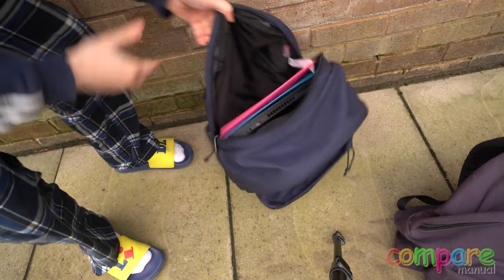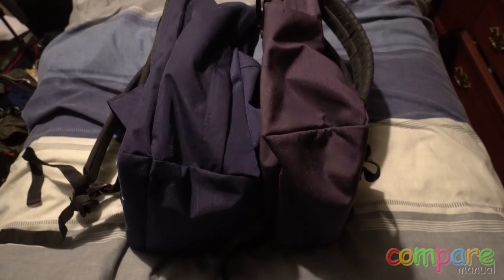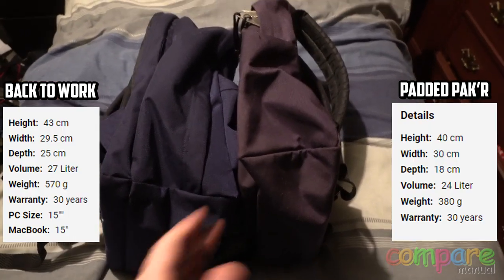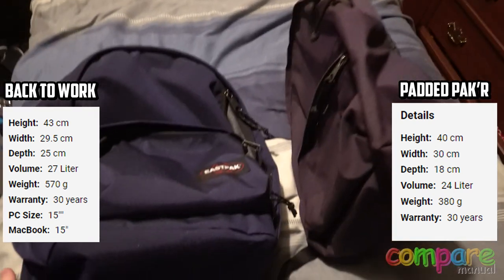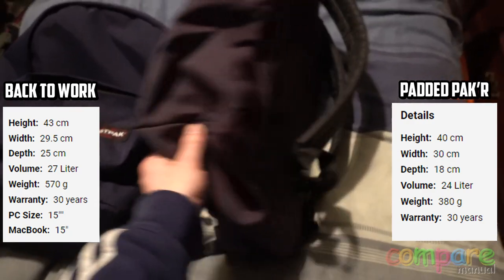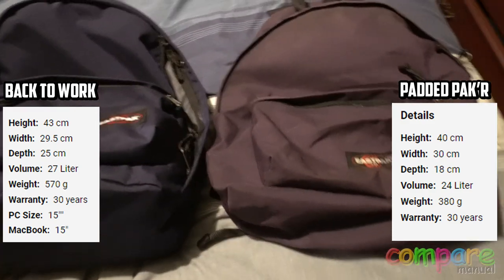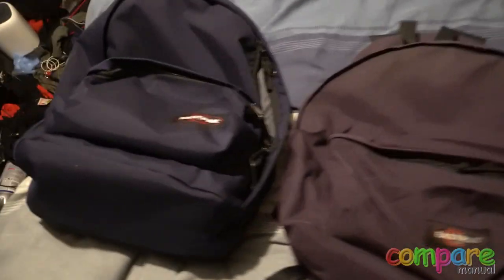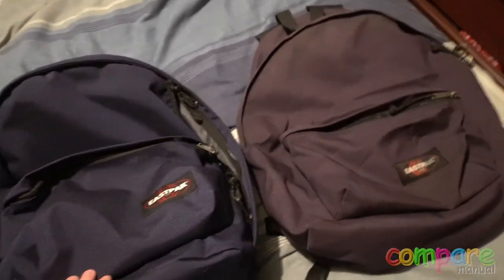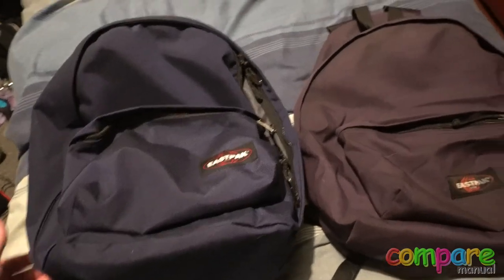You can also fit up to 15-inch laptops in this bag. Here are the technical specifications for the Back to Work and the Padded Packer. My personal opinion on these bags is that they're brilliant — they last a very long time and there's always a bag tailored to your needs. This Padded Packer is 12 years old and it still looks great; it's got a bit of wear but the straps are still intact.